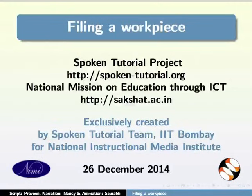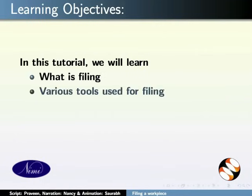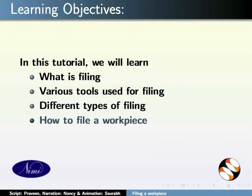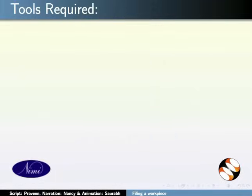Hello and welcome to this spoken tutorial on filing a workpiece. In this tutorial, we will learn what is filing, various tools used for filing, different types of filing, how to file a workpiece, and common mistakes while filing.